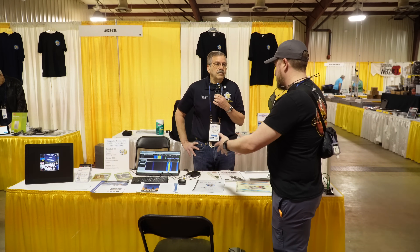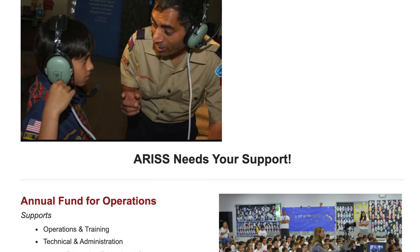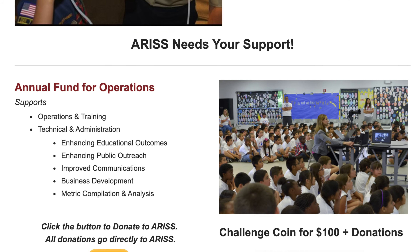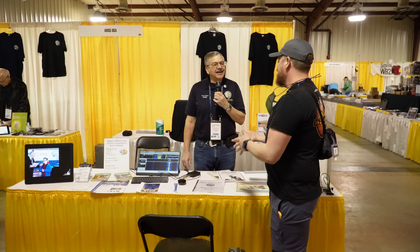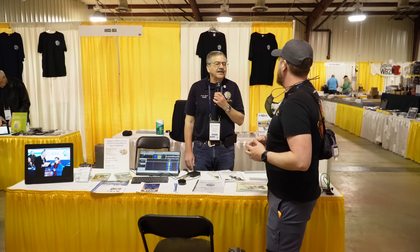What does ARIS need? You guys are getting this off the ground — how can more volunteers help? Always need funding. Time, talent, and treasure, as they say. Where do people go to find out more about ARIS at large, but also this project? Aris.org is where they all start.